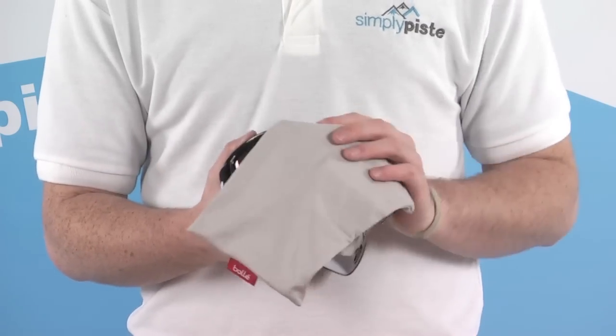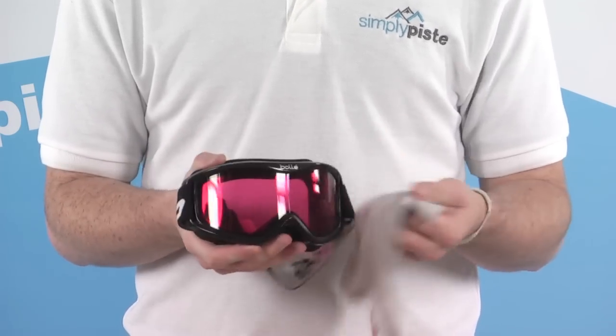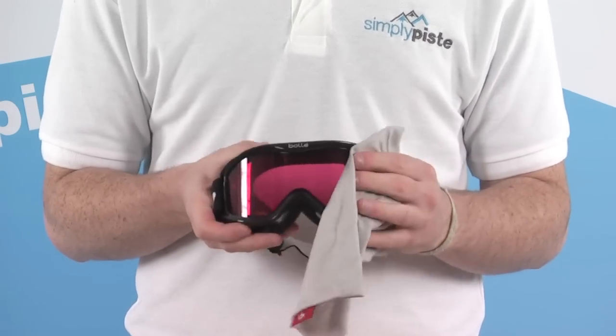The goggle also comes provided with its own bag to keep those goggles nice and protected when you're not wearing them. It also makes a great goggle wipe for cleaning up those lenses.